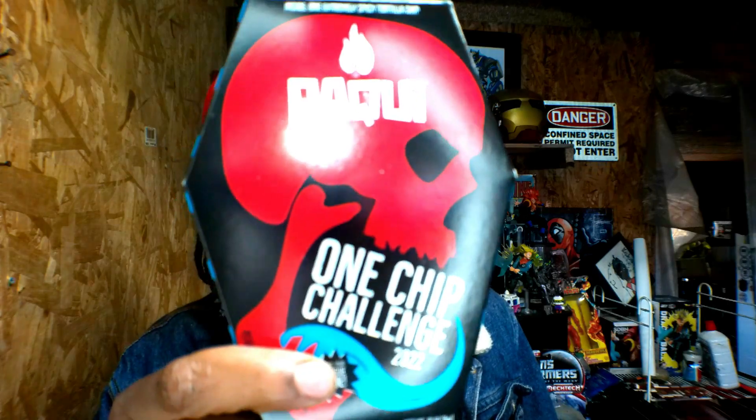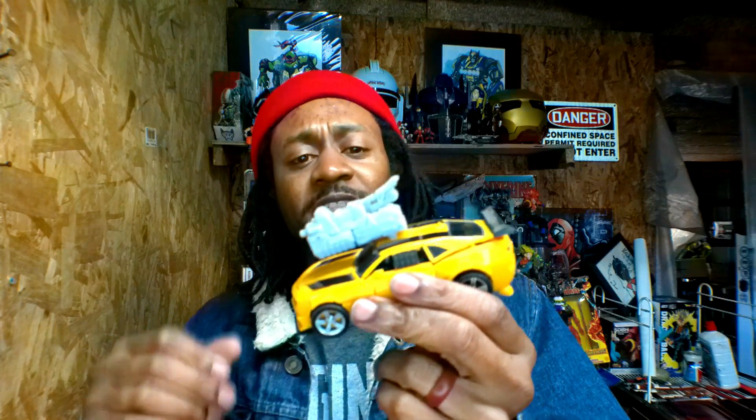Hot chip challenge at 300 subscribers, so make sure you guys do that. Shouts out to the new subscribers and KRL Squidward! What it do, man? Alright, let's get right on into this.